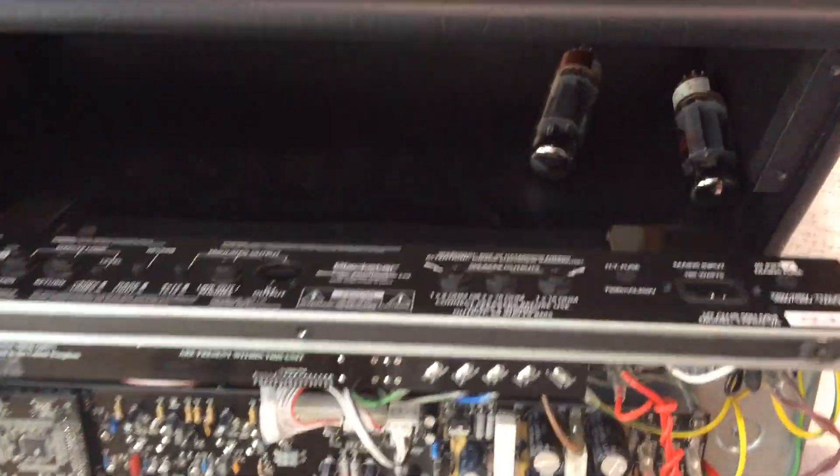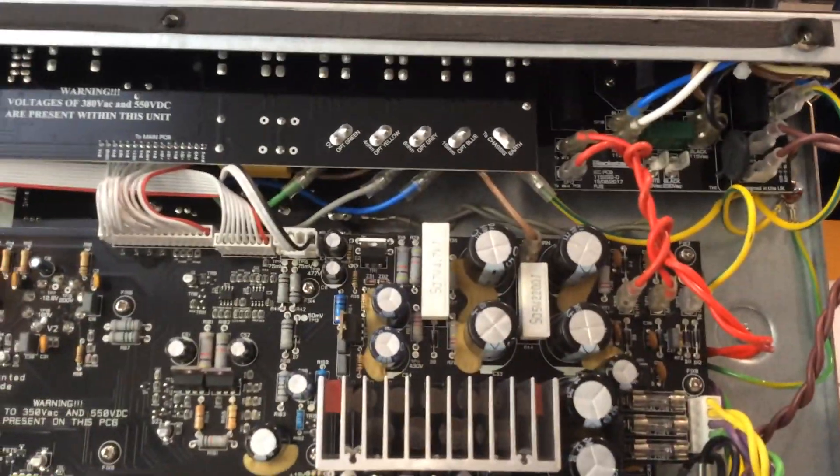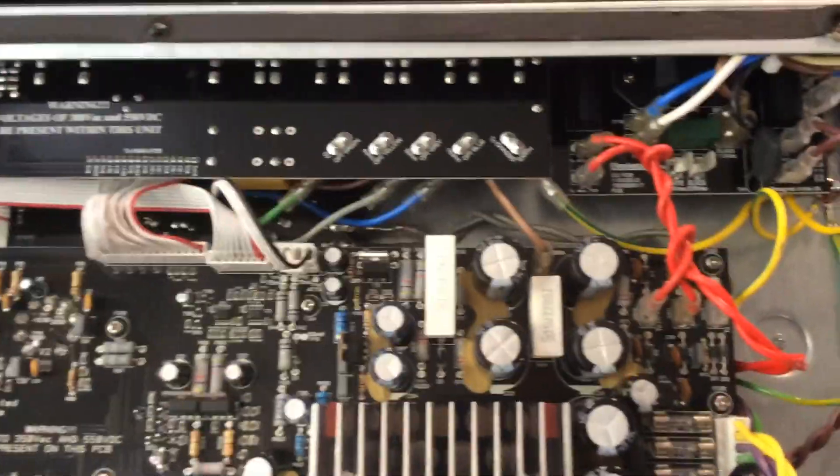This is the knob side, so that's the front. Over here we have the outputs — speakers, foot switch, different speaker loadings, and effects loop.